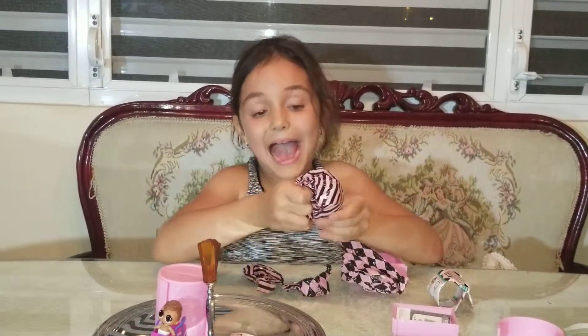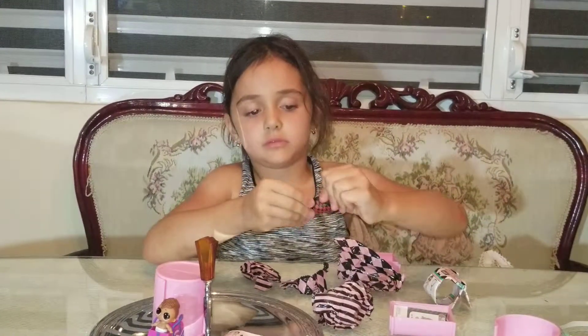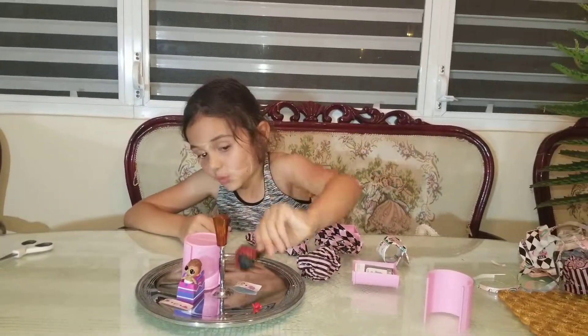Cool hat! Kind of went out of form, but cool hat.